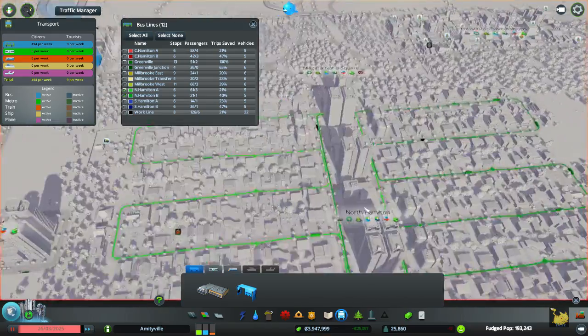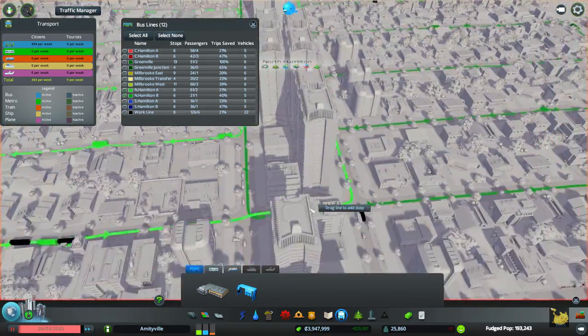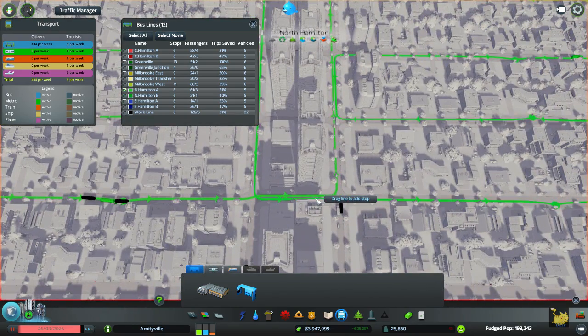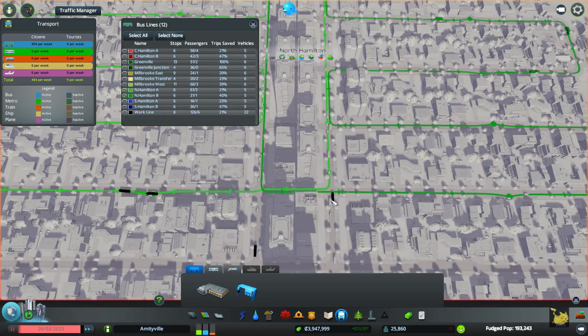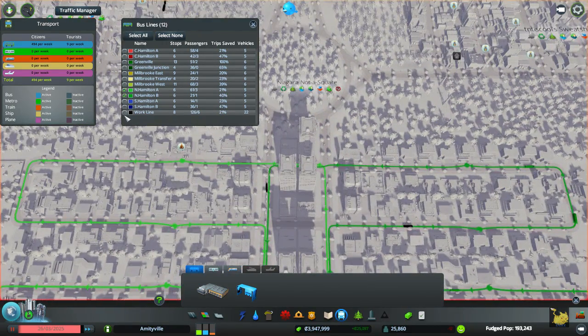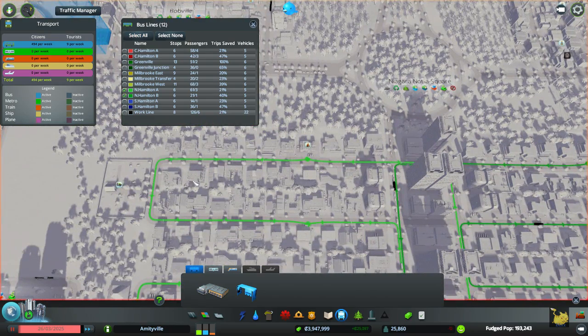North Hamilton A and B. I almost want to put stops here, but I hate the idea of having stops on this main road. Let's see what happens.